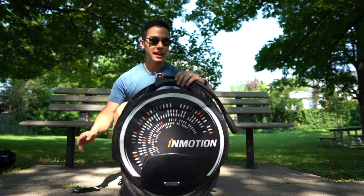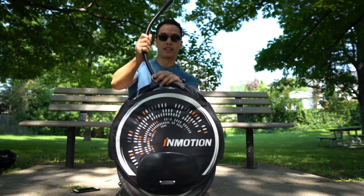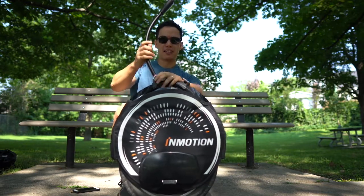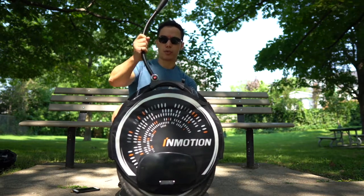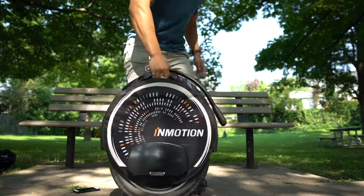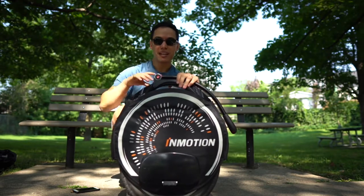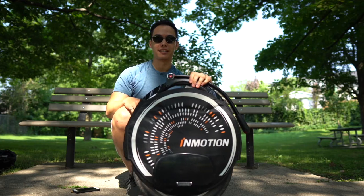Similar to the V8, it has a little handle here so you can wheel it around, although it's a swinging handle instead of a pop-out handle. It's kind of in the way when you're trying to carry it because it increases your grip here, but it does a pretty good job. It still has the same button on the bottom so you can pick it up without the wheel going nuts. And it has all the LED patterns on the side.